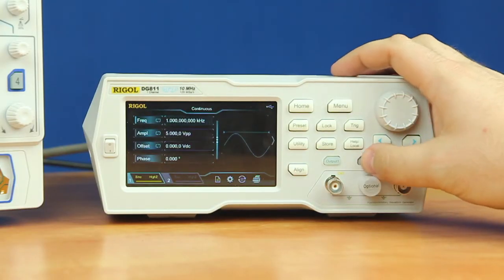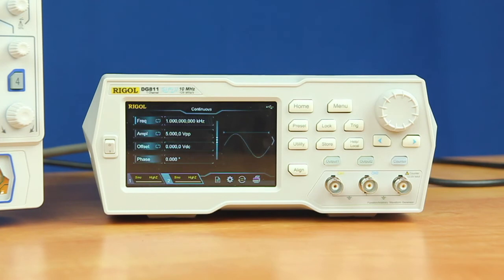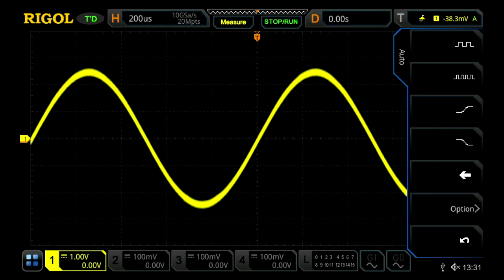Now that the license has been activated, we can turn on channel 2. To prove it's working, we'll remove the optional cover and connect a BNC cable to our oscilloscope, then connect that to channel 2. We'll see on our oscilloscope a sine wave.